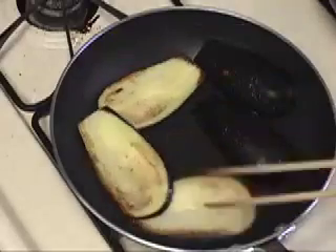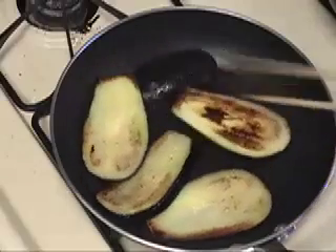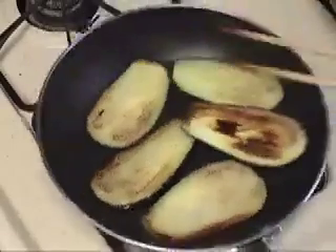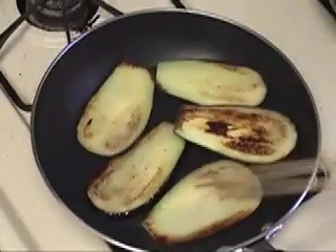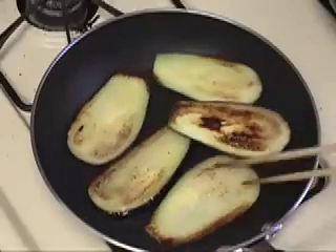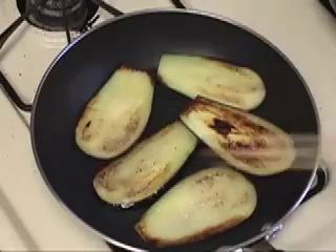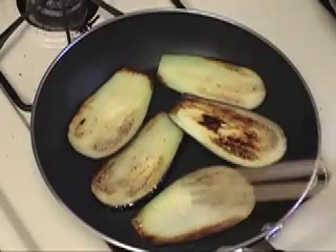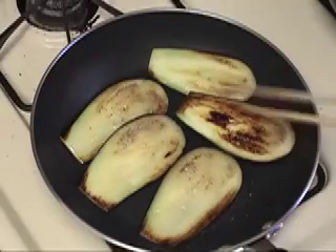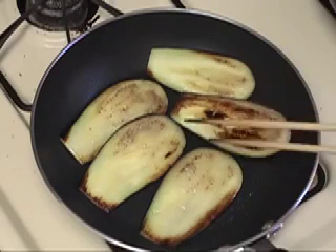I'm going to turn to the other side. This side is a nice color. Once the eggplants absorb enough oil, you don't need to use any more. When there's enough oil, the surface of the eggplant looks saturated with oil — you can tell because there's no dry spot.